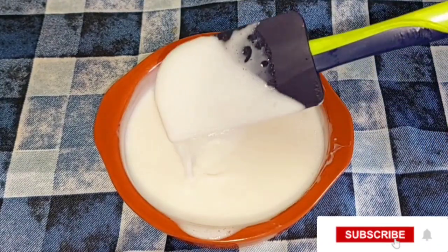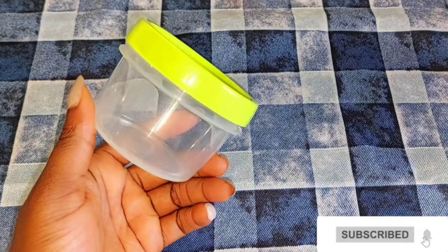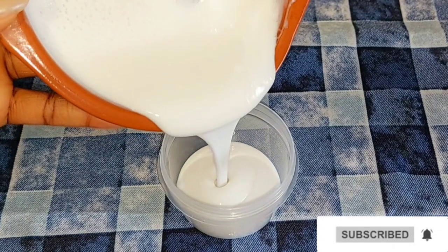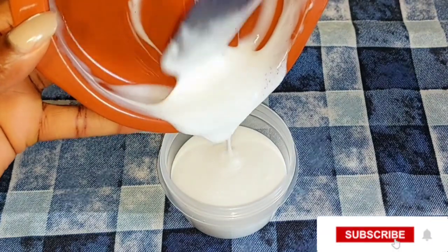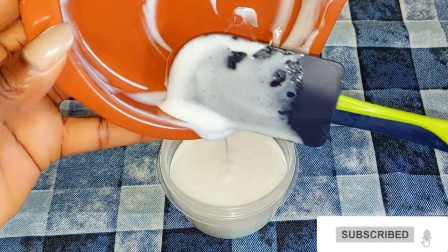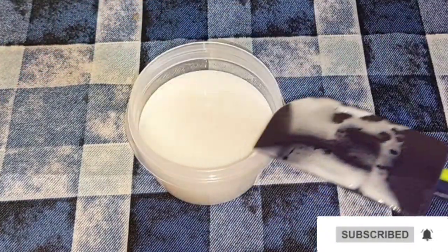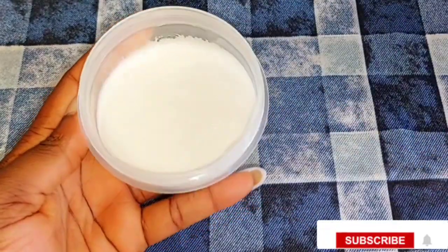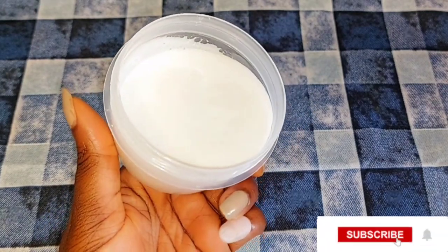After mixing all the ingredients, next thing to do is get a separate jar since I didn't mix all the body lotion at once. I'll be transferring everything into the jar. This is how the texture of the cream mixture looks — it's very good to give a try for your child. It helps their skin to glow naturally, helps to lighten their skin naturally, and helps maintain their skin with natural fairness and glow. It also helps to get rid of black spots on their legs, maybe from mosquito bites or sun exposure — this mixture is going to help clear those marks.